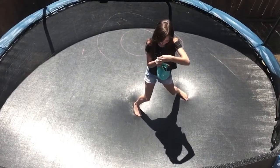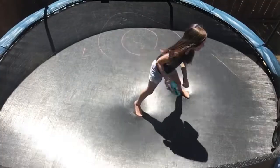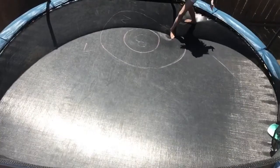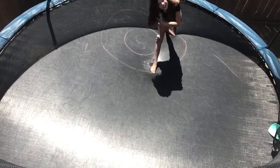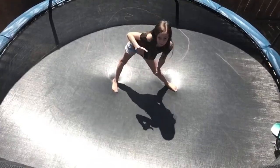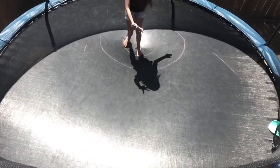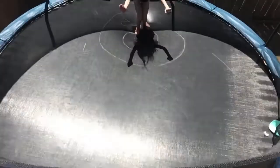The last and final one will be cartwheel cartwheel. Once again I landed in the one, so I get one point. I have one more thing I'm gonna do that my mom recommended — I'm gonna try to stand in the three and do a standing back tuck and try to land in the three.